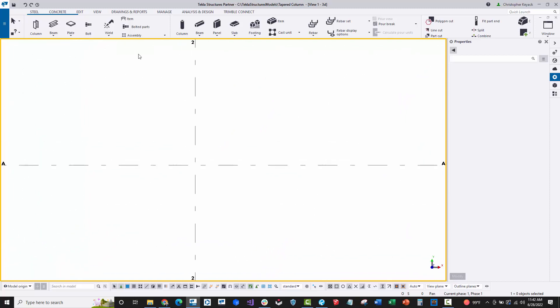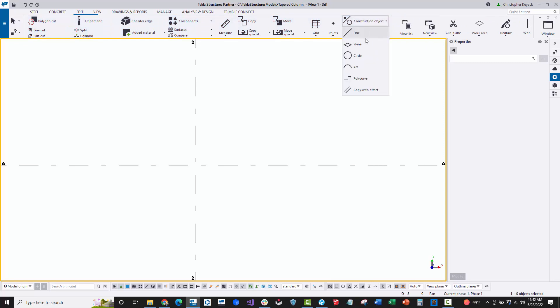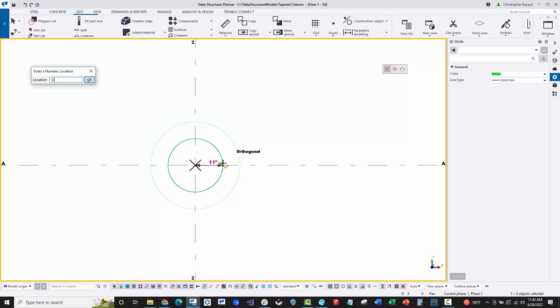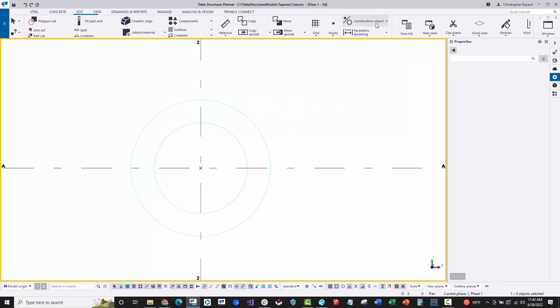Starting in the plan view on the edit tab, there is a construction object menu. I'll use a construction circle just for reference based on the design diameter. Let's say the diameter is three foot, so I'll do one foot six for the radius. Then for two foot diameter at the top, I'll start typing in 12 to get a two-foot diameter circle.